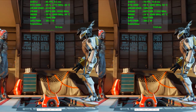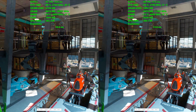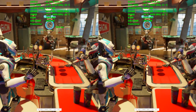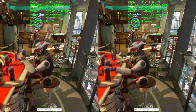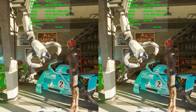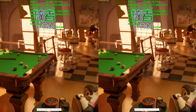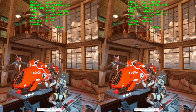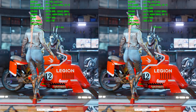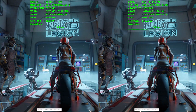Without further ado, let's jump into gaming benchmarks. I want to start off with a couple of synthetics — the new 3DMark Speedway test and Port Royal, which stresses ray tracing and is very taxing. I like these synthetics because they give us a good baseline of pure GPU performance in a strictly GPU-bound situation, not really affected by the CPU.